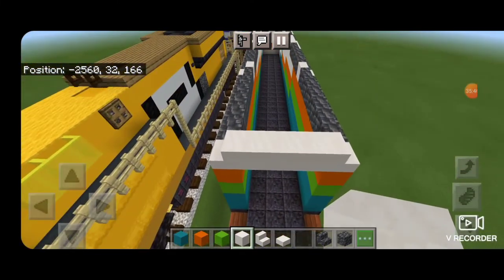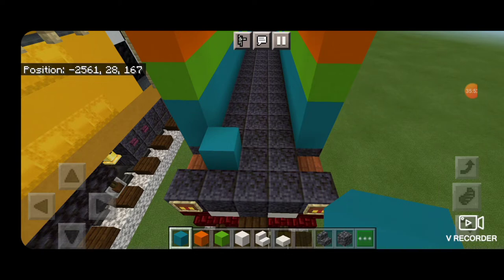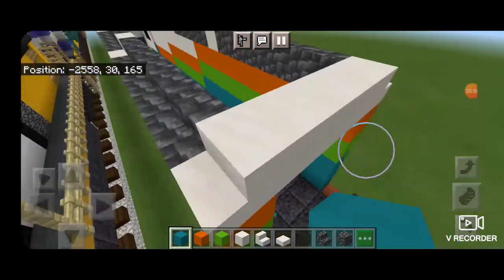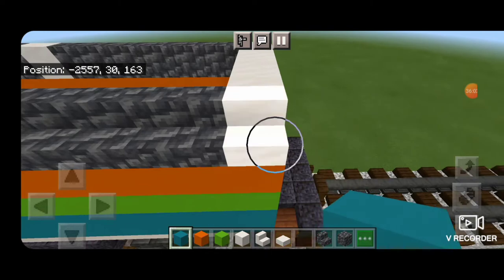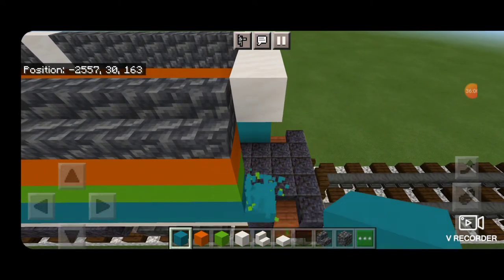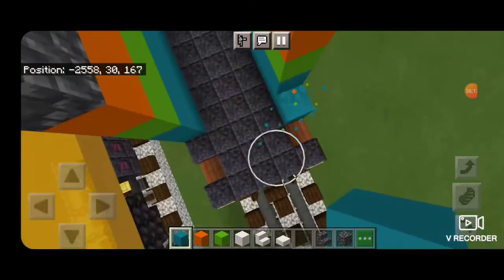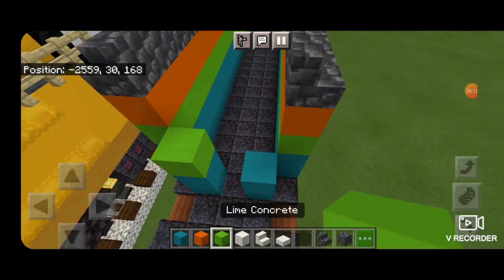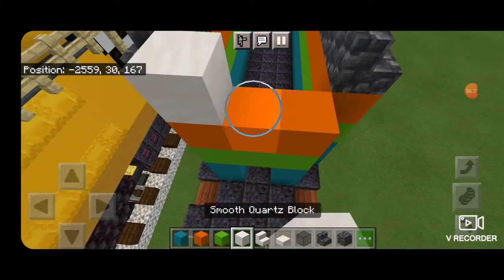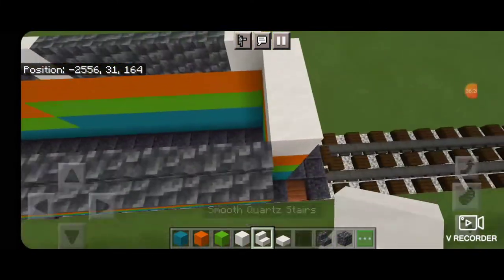Coming around the back to fill it in, I realized an error — the back is too long and there won't be room for the railings and porch. So we're going to take off the entire end row. Delete this entire end column and across here, then across the back three put two cyan concrete on either side, lime concrete across it, then orange, then smooth quartz. Also change the back two stairs to smooth quartz.